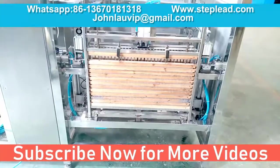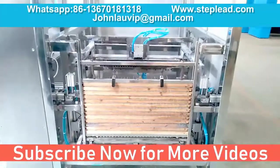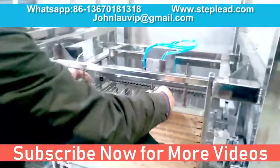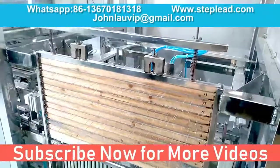Welcome to contact StepLead for more detail. Visit www.steplead.net.